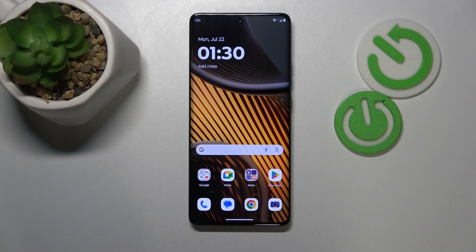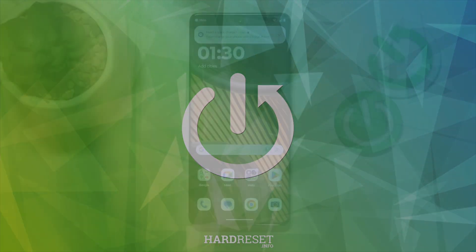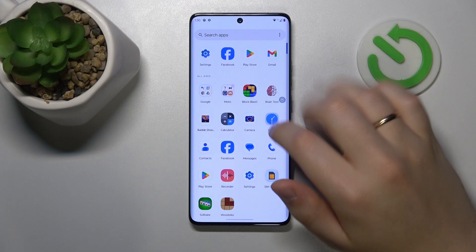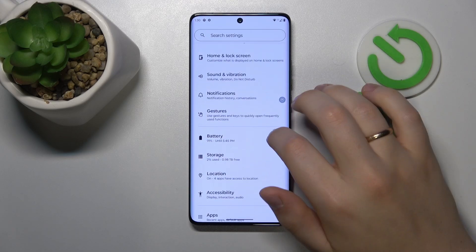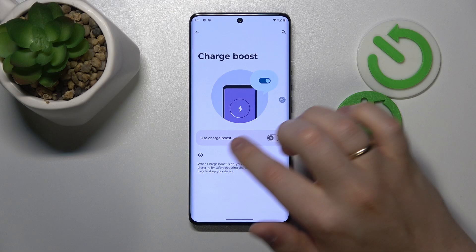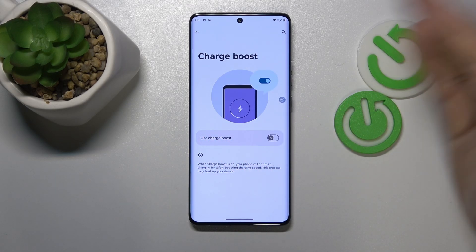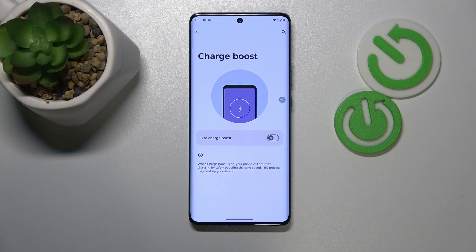This is the Motorola Edge 50 Ultra and today I'll show how you can fix overheating issues on this device. I recommend that you begin by launching your device's settings, entering the battery category, and here first of all switch off the charge boost option, since the feature is designed to safely boost your charging speed.